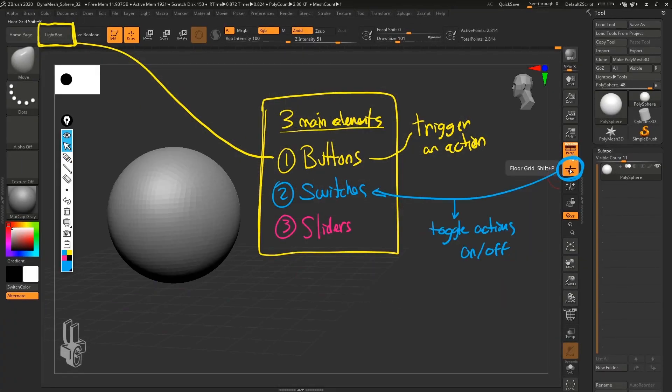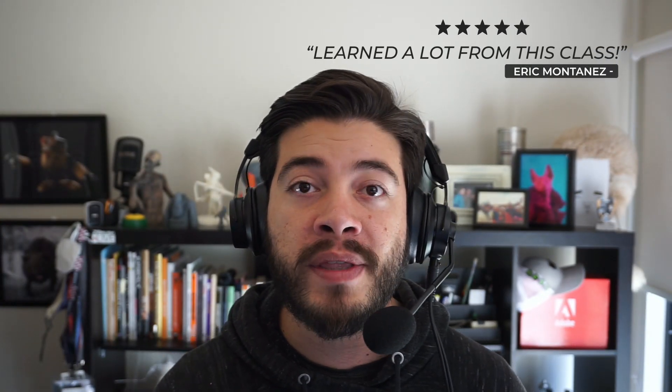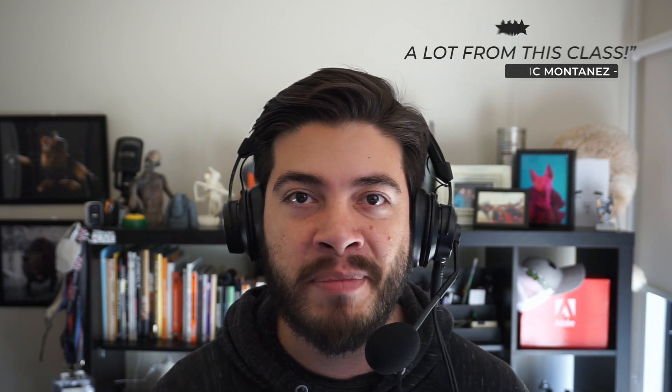I cover everything from UI and navigation all the way to rendering and compositing. I'm really proud of this course, but don't take my word for it — let me just show you what the students are actually doing and saying about the course.